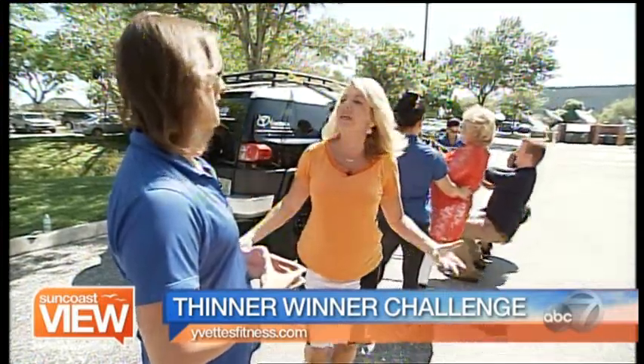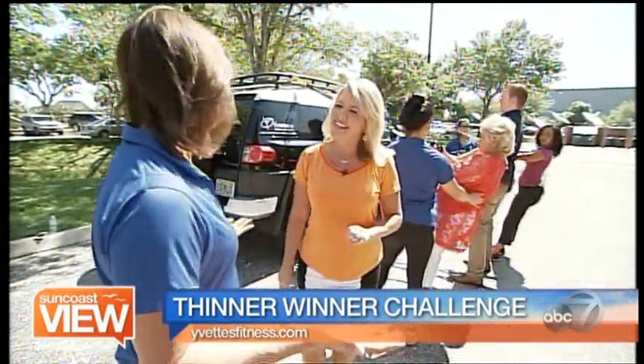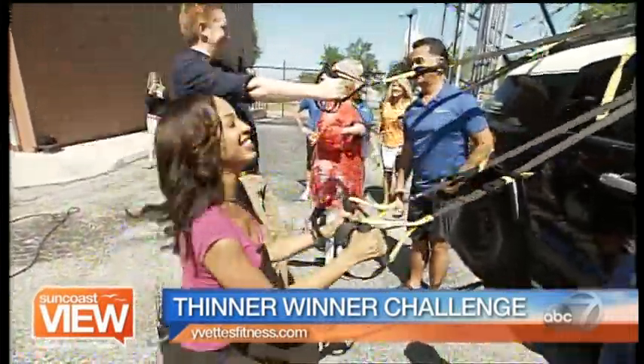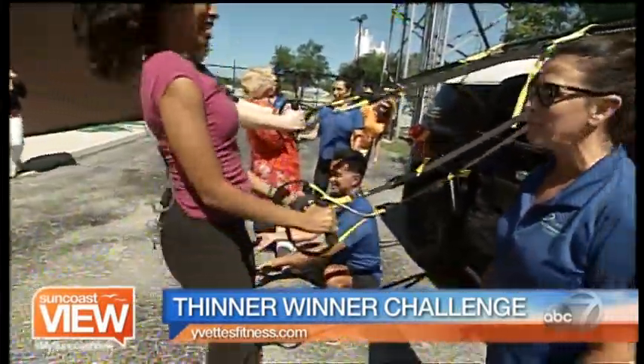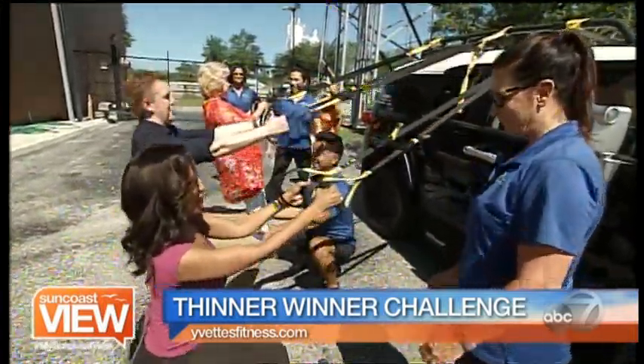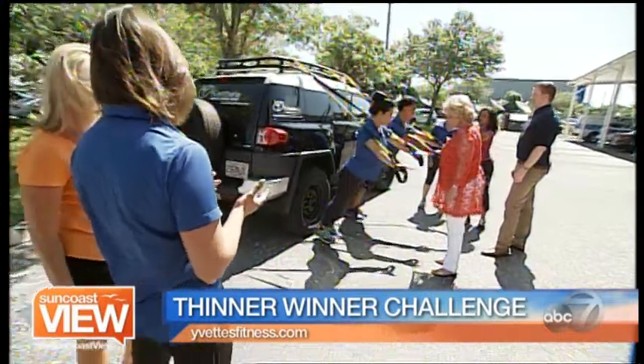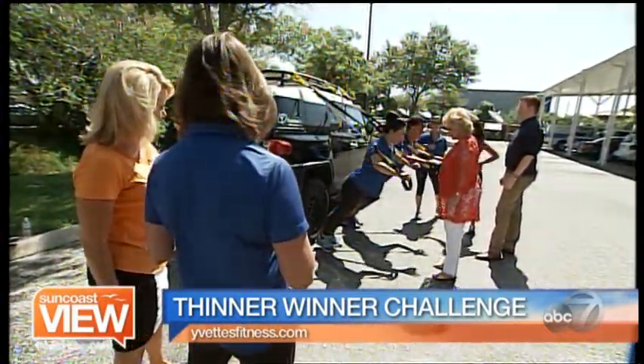But first, explain to me why my friends are suspended from your car. Well, today we brought TRX suspension training systems, and the first one was made from a parachute by a Navy SEAL. They needed a way to work out while they were out on missions and they didn't have any gyms while they were out in the desert. So these are actually like parachute straps?